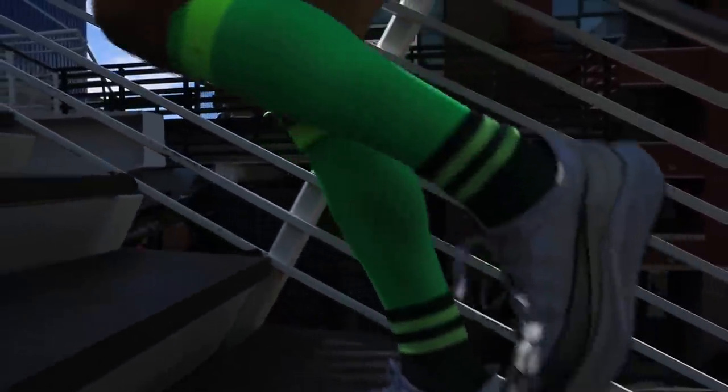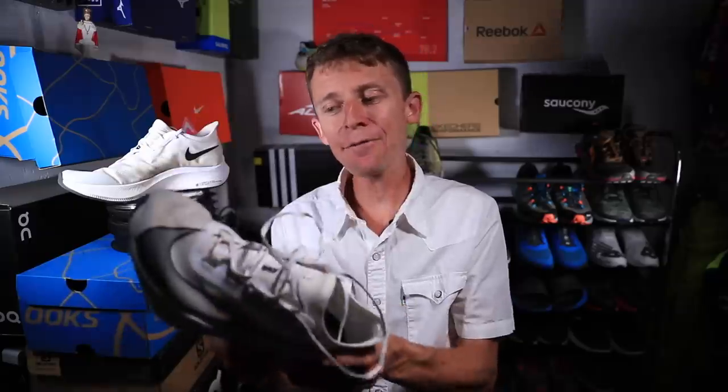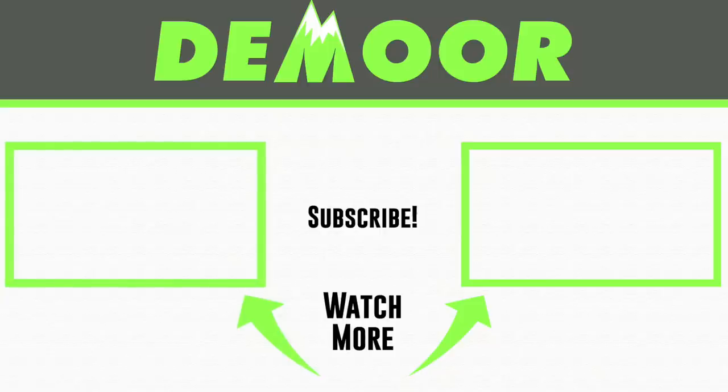A lot of people are right on the brink of deciding whether to buy it, and I bet a lot of them will. For the score on the Zoom Fly 3, we're going with eight out of ten. I almost went 7.9, but I think it earned an eight. That is my full review of the Nike Zoom Fly 3 after 50 miles — overall I'm very pleased but excited for 2020 as well. Thanks for being here everyone, for watching, and for supporting this channel. Seek beauty, work hard, and love each other.